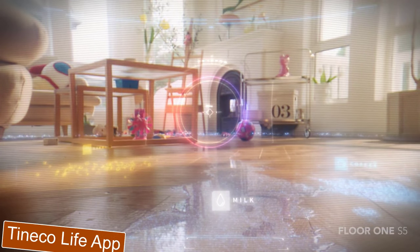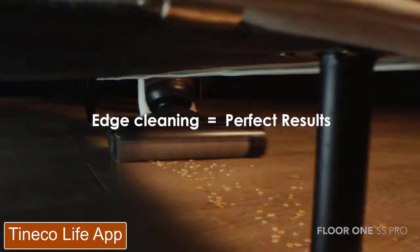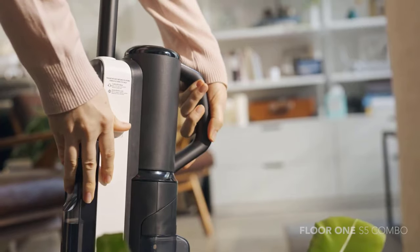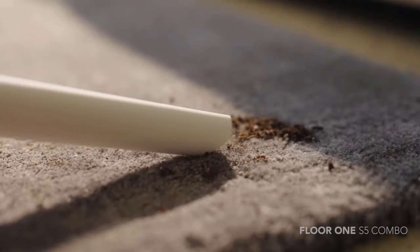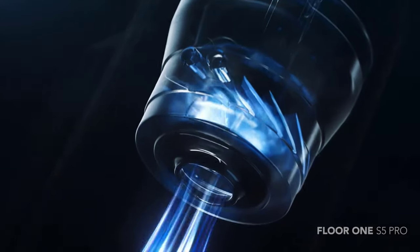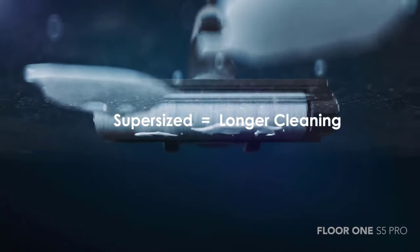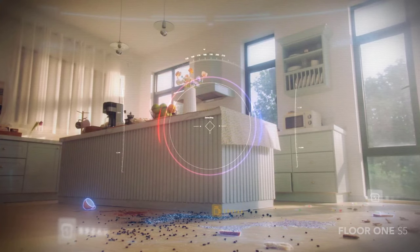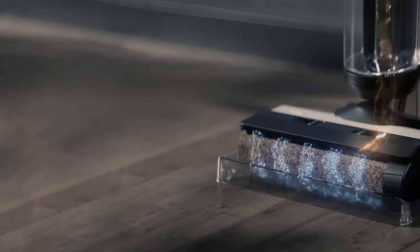There's an accompanying app with additional features not available on the cleaner itself, including volume control for the voice assistant and information about remaining charging time. The Tineco Life app connects easily to the floor cleaner and walks you through the setup process. While having an app for a floor care appliance isn't exactly necessary, it does contain useful features such as changing the language and volume of the voice prompts, or muting the voice altogether.